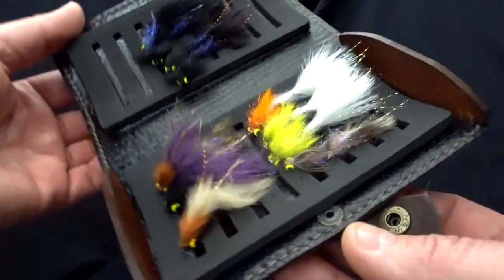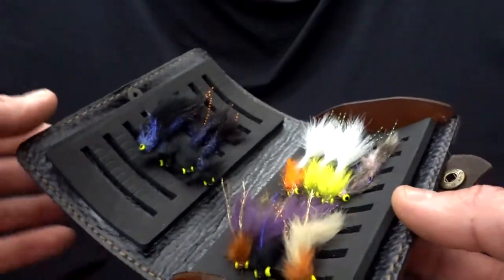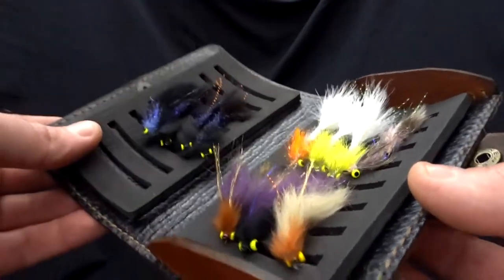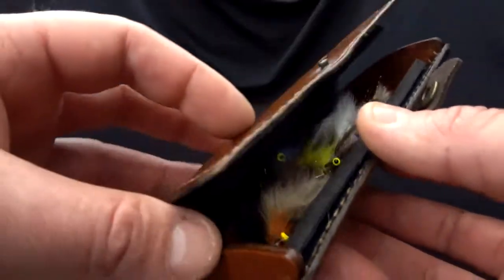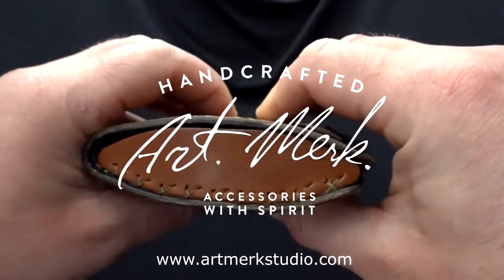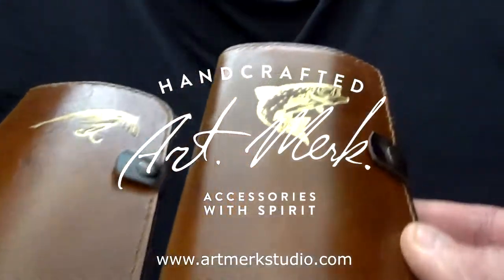Here is the same-size fly wallet only with a trout on it, and here I have my own streamers. So you can have streamers, nymphs, dries, or wet flies inside — because these really perform like boxes. Thank you!